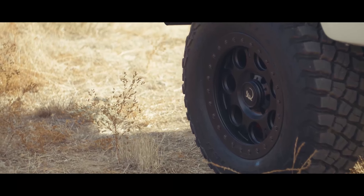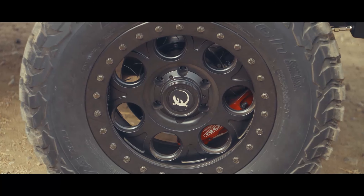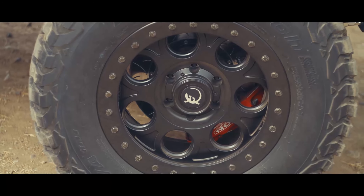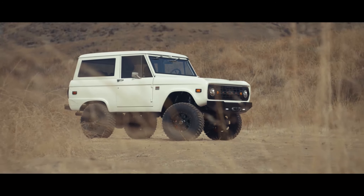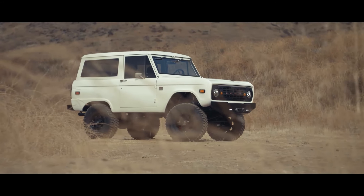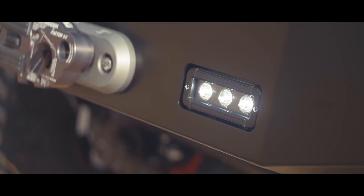The wheels are the usual ICON new school forged aluminum wheels made here in California, but at the client's request we had those machined and modified to be true beadlocks — I kind of like how they look, pretty cool. For tires we're running the KM3, the latest and greatest version of the mud terrain from our friends at BF Goodrich.